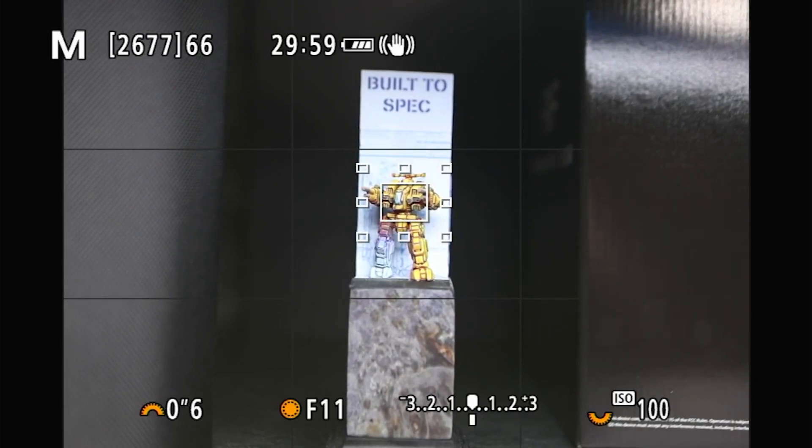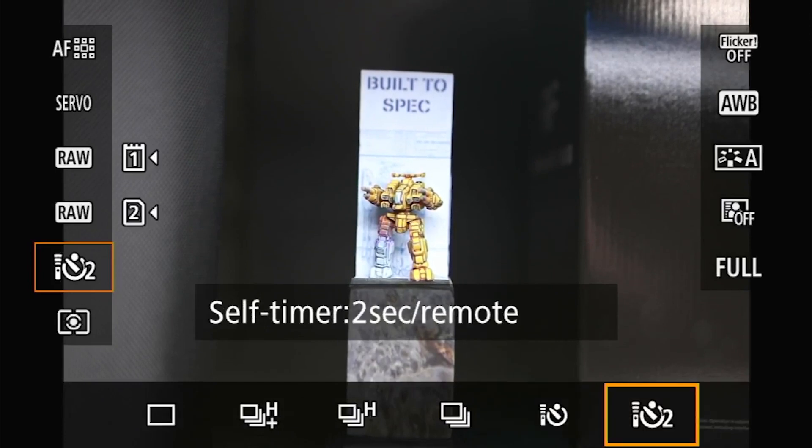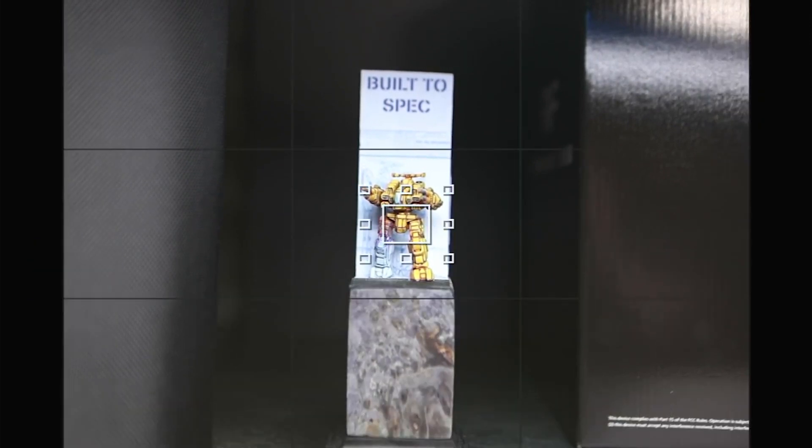Before we take this picture, we want to do one other thing. Because we're at such a slow shutter speed, hitting the shutter button on the camera introduces a little bit of camera shake. We want to get rid of that. We're going to change our drive mode to a self-timer — just a two-second timer — because that two seconds is going to be enough for the camera to settle down. It's going to take two seconds for the shutter to go off, and then a sixth of a second to actually take the picture.